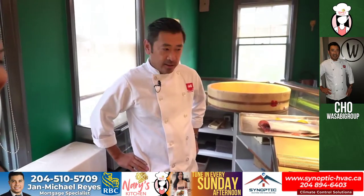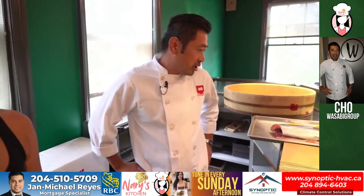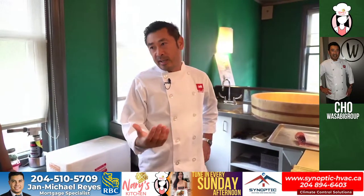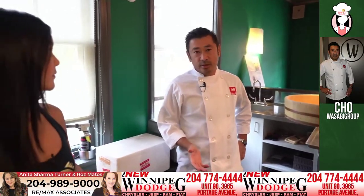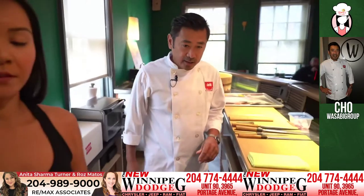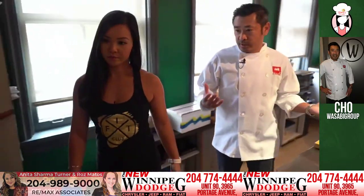Absolutely. So what are we making today? Well, normally we start out with our daily routine. We're going to cook the rice first because that takes the longest — it takes about 45 minutes. So I got that started already. We're going to go to the back and grab some rice and we can make sushi rice.